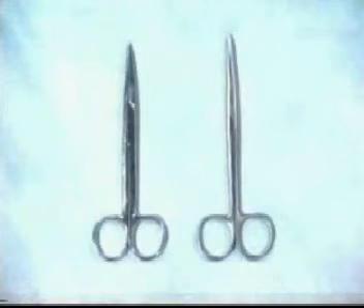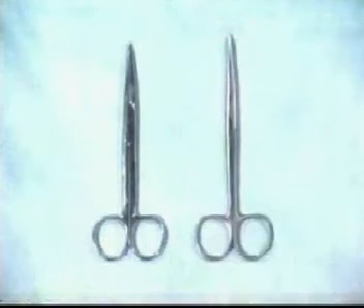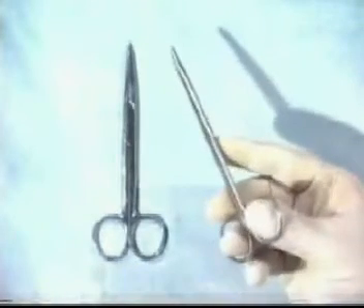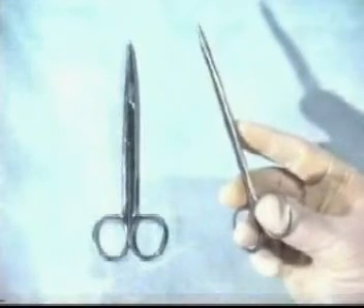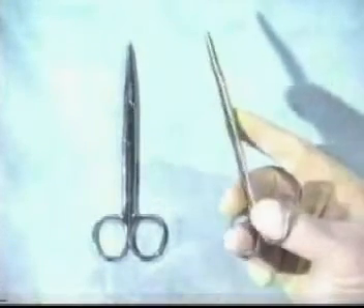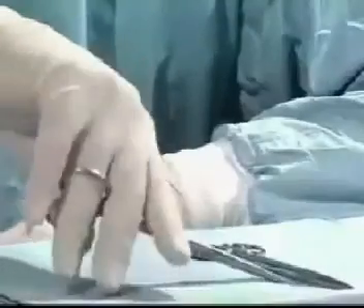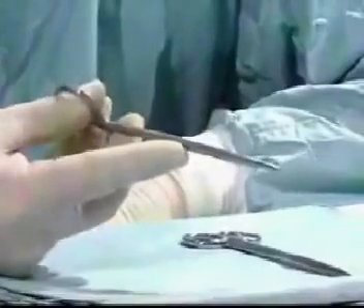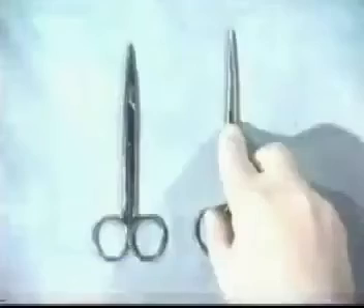There are two types of scissors: one is more robust for cutting suture materials, and the other is finer for tissue dissection. Hold scissors with just the tips of the distal phalanges, with thumb and ring finger in the rings, steadying the scissors with the index finger and middle finger. Never put your fingers right the way through, as this makes it difficult to extract your fingers from the instrument. Using just the distal phalanges gives very good control for accurate dissection.